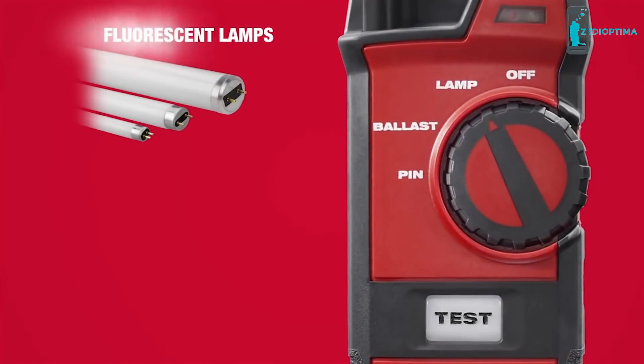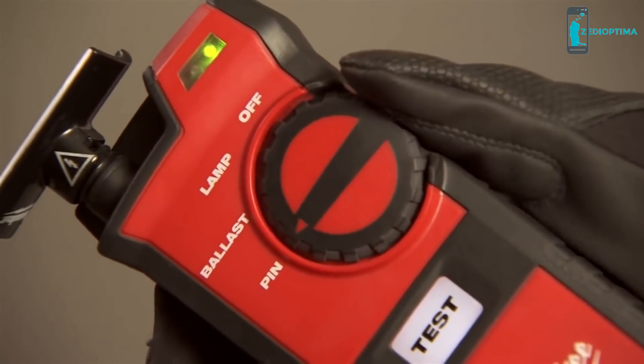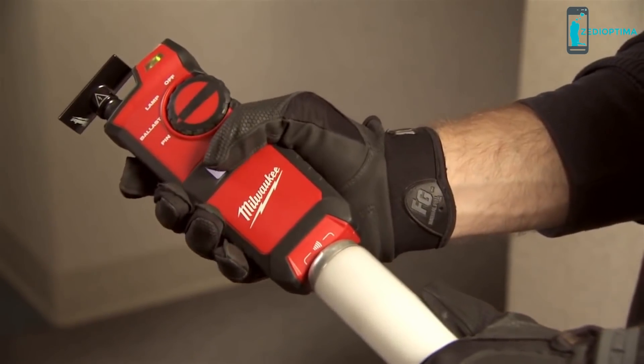With this tool, I can just go up and within a couple seconds I know if it's a bulb or a ballast. With the ability to troubleshoot lamps, ballasts, and pins with one tool, the Fluorescent Lamp and Ballast Tester maximizes productivity and reduces labor costs.